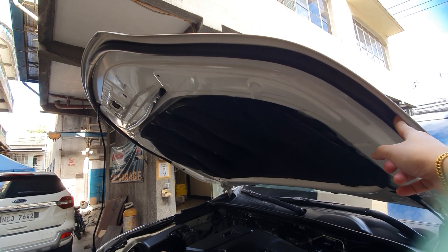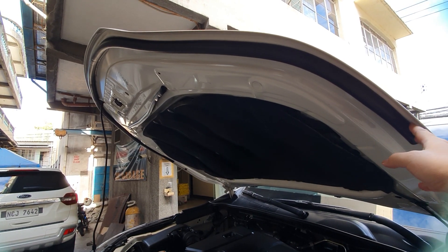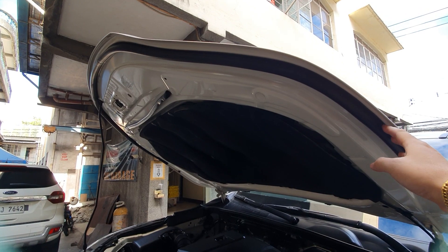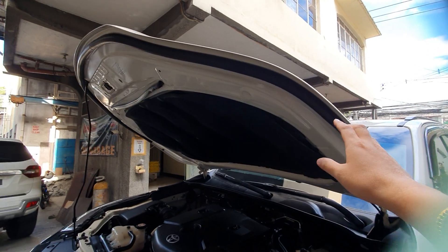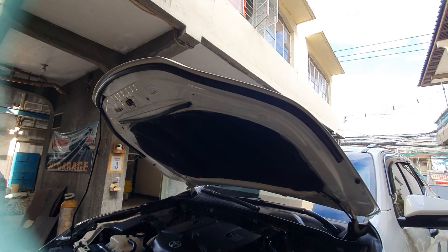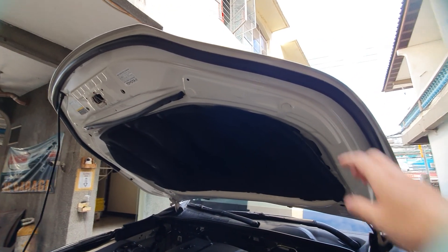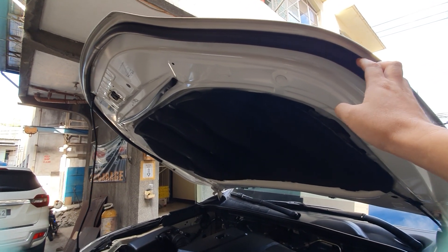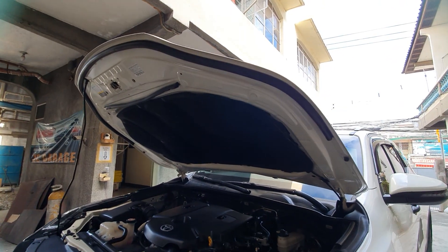You can order the rubber hood lining on our Shopee and Lazada official store. Be careful — many sellers are using our pictures but it's not our store. They fake our official store using our exact pictures. If you read the comments you'll see complaints about fakes. This is the Thailand Version 2 hood lining — to know it's from us, check our official store link.